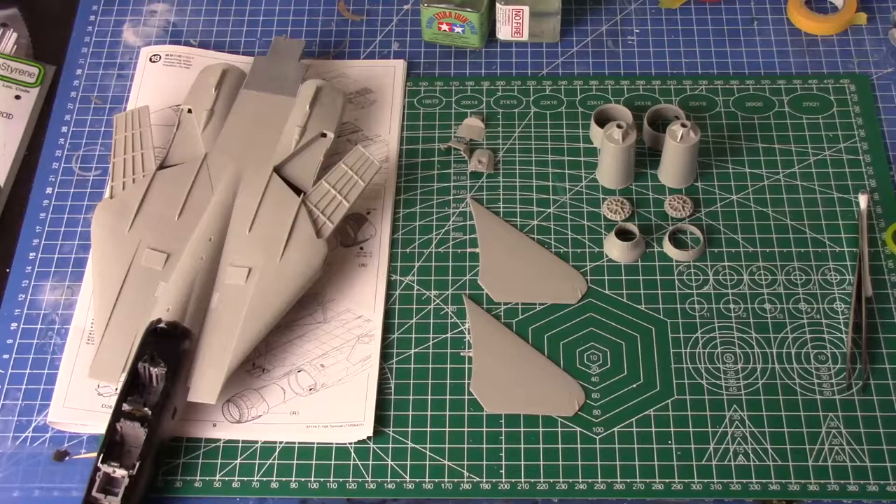So we're moving on nicely with this. Last week we put most of it together. This week we're going to work on the exhaust nozzles as I mentioned earlier, and really getting this together ready for paint next week or the week after. I think maybe next week we'll do the ordnance because there's quite a lot of ordnance and pylons and stuff, and then after that we'll get into priming and painting.